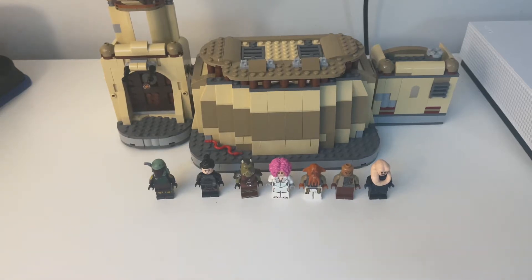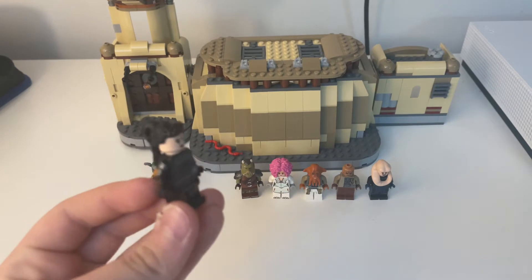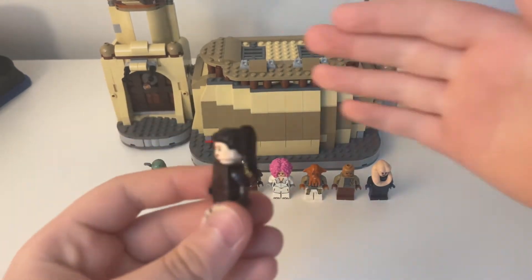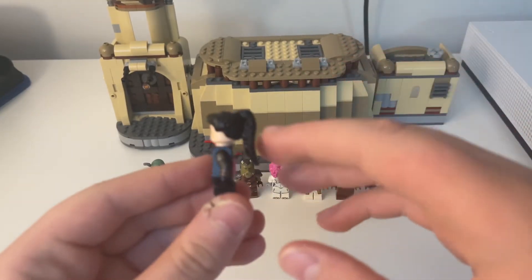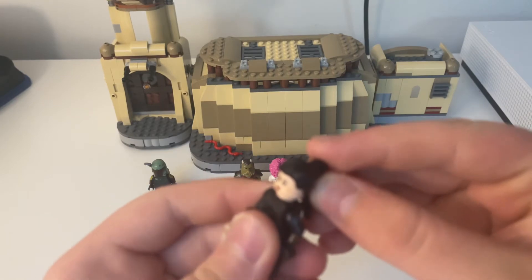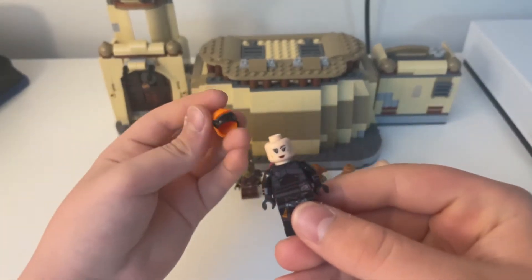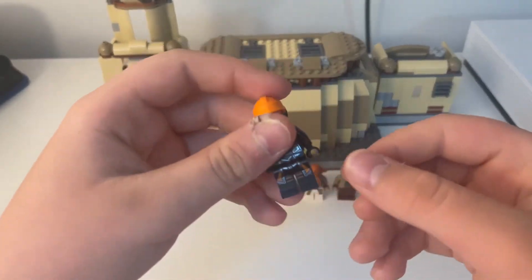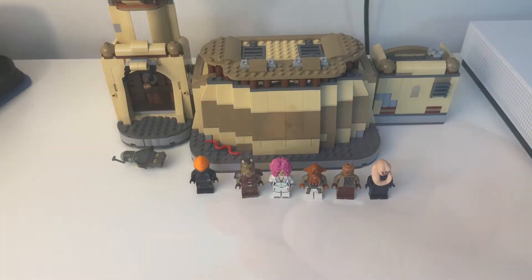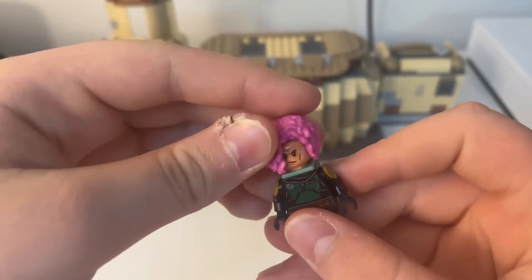The first thing we're going to look at is the minifigures. You get a lot of really good minifigures in the set, but one big mistake I think they made is this hair piece — it is not accurate to Fennec Shand at all. It's not how her hairstyle looks in the show. What you can do is just take that off, and from the Moff Gideon's Cruiser set, just take her helmet and give her her helmet. That is a very good fix. Or if you're feeling fancy, you can give Boba Fett a new hairdo.